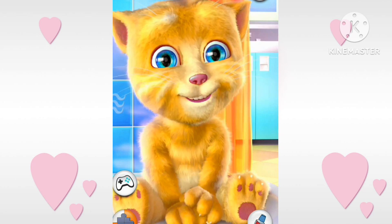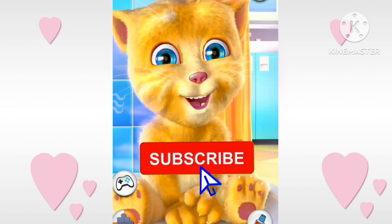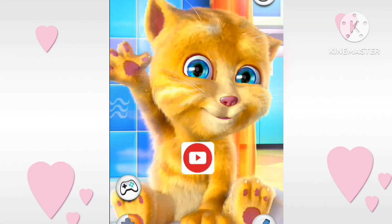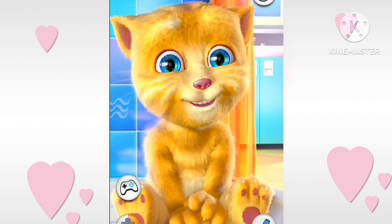W for watch, X for Christmas, Y for young, Z for zebra.